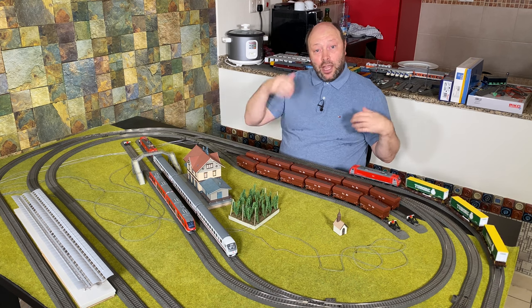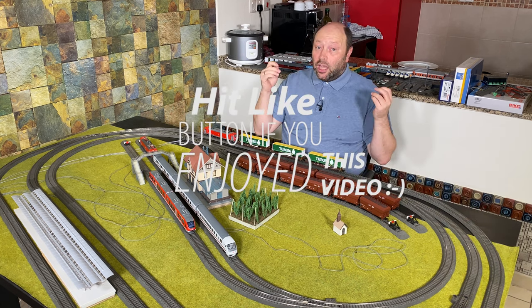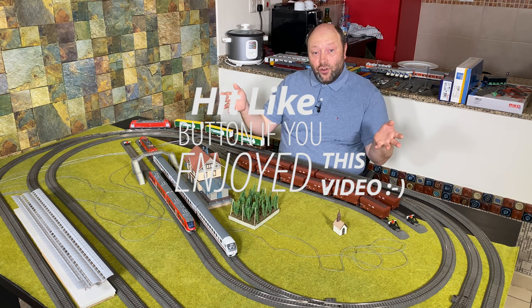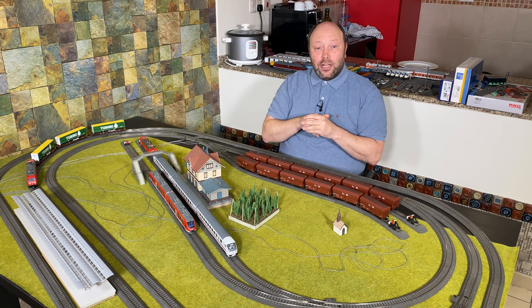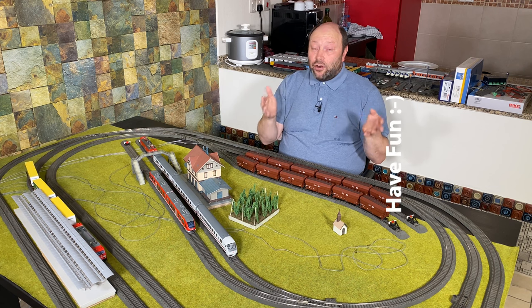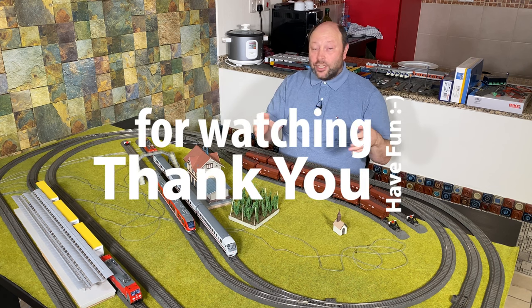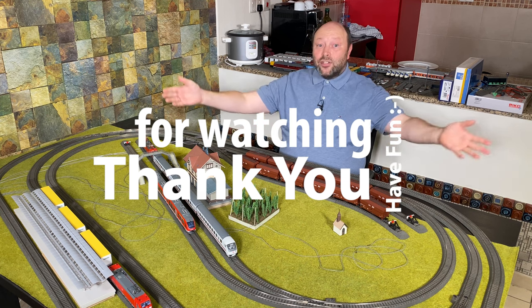If you like this video please give it a like and a thumbs up. If you enjoy this channel please subscribe and click the notification bell so you're notified about upcoming videos. Hope to see you in the next video — enjoy, bye-bye!